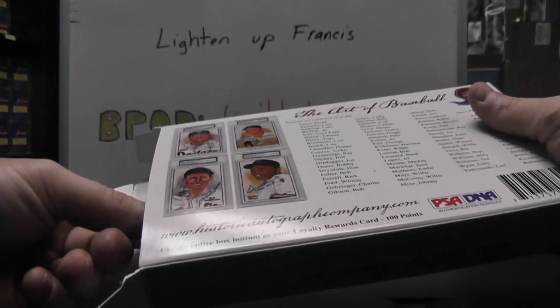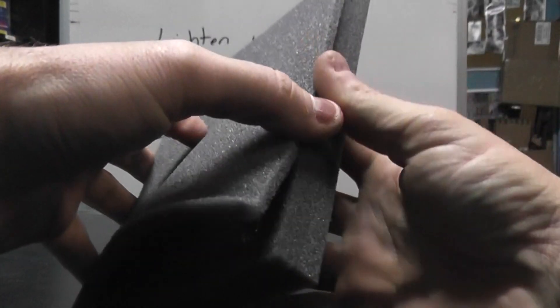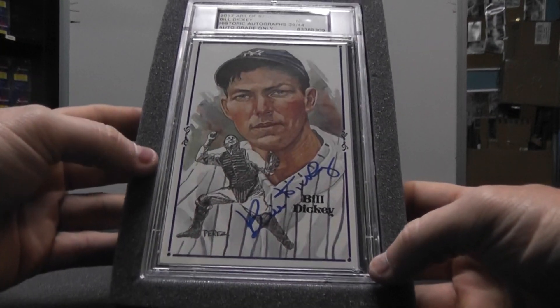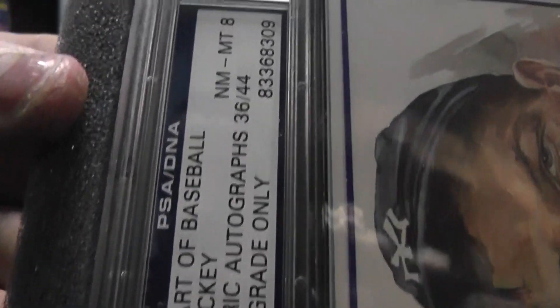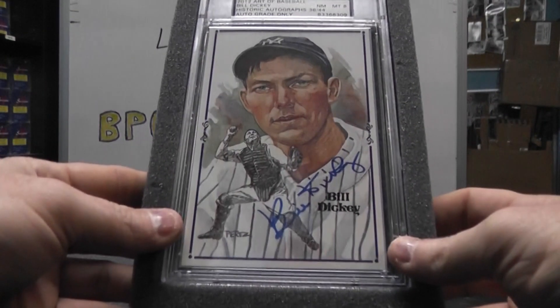There's a few on the floor. And it is number eight — Bill Dickey. There's the top part, Bill Dickey. That one's numbered 44.